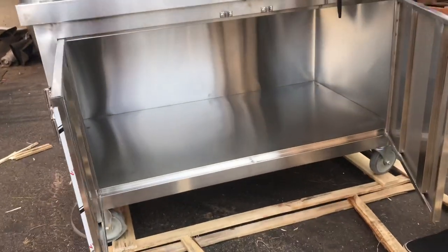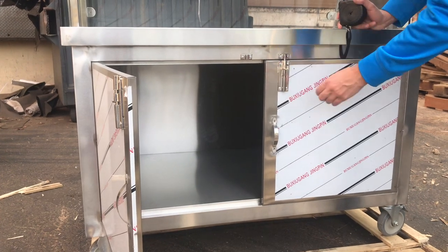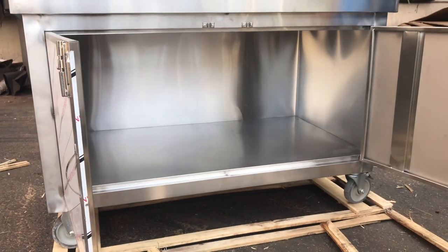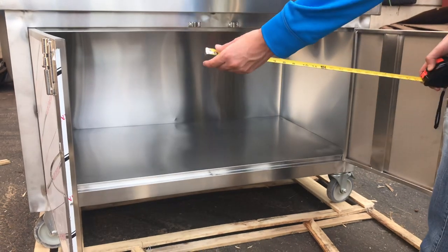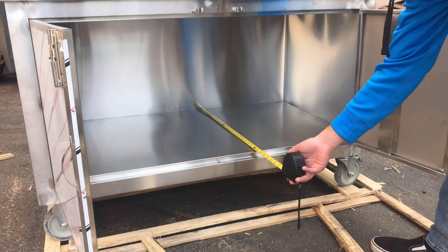You can open up these doors and you can also lock them up. It has a pretty good amount of space inside for you to store food or whatnot. For the depth, it's going to be about 25 inches.